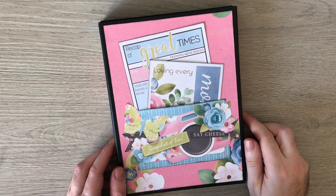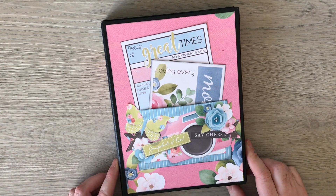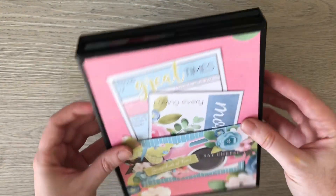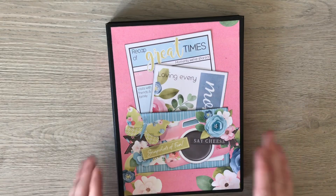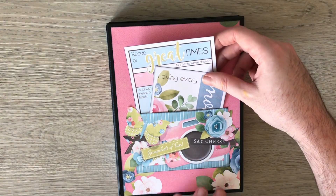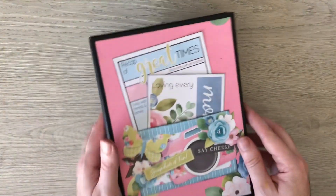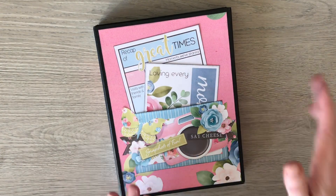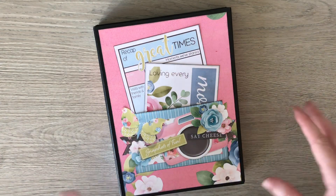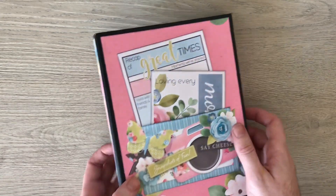Hello everyone and thanks for joining me for a little walkthrough of my newest tutorial. This is for a trifold folio album. The papers I've used here are Loving Life by Nitwits and they're full of camera images and sentiments, so perfect for album making. I've used the pinks and the teals here but there's a coral and a green as well, so there's a lot more papers than what you see in my project here.